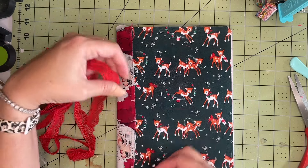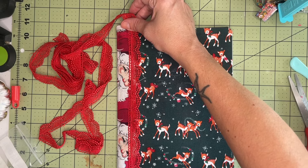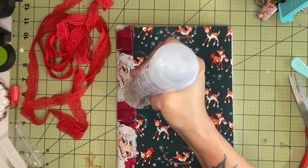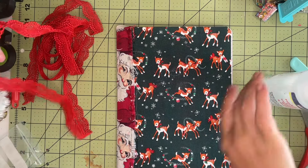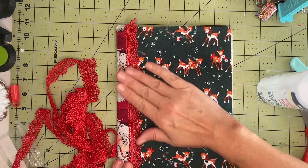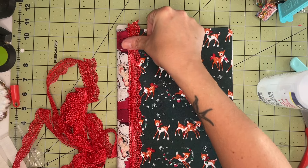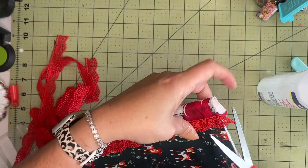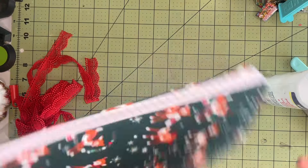I'm taking this really pretty scalloped red lace — I think I got it from Temu — and I'm going to do the edge of the spine with it. I'm using Fabri-Fix for this. You could stitch it on if you have a sewing machine capable of stitching over heavier material, but this is a no-sew project for me, so I'm just using glue. I usually do this whenever I put fabric on a spine — I try to cover up my seams with some sort of lace. It adds to the look of the journal and helps the spine from coming undone or fraying any further. I'll do the same thing on the back of the book as well.